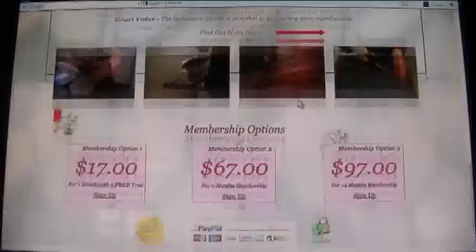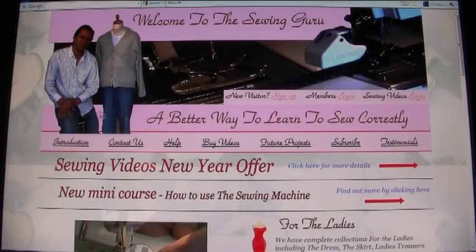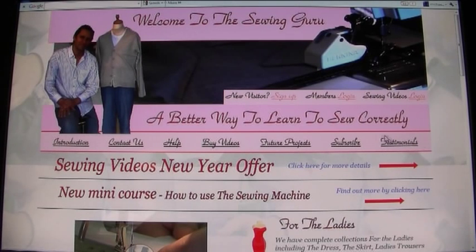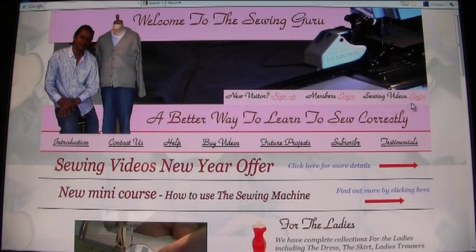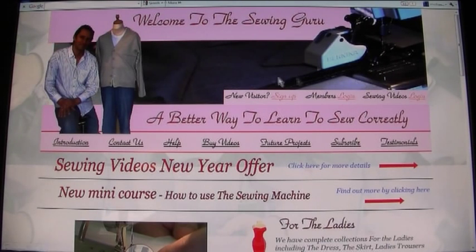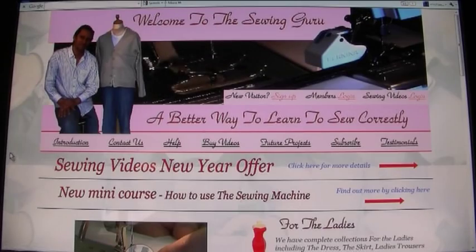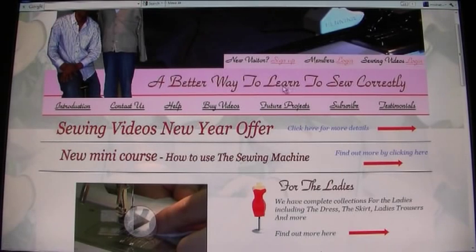When you first click on SewingGuru.com you'll be taken to the home page, which looks like this. This is the first page you will come to, and you'll notice at the top we have a toolbar for the different options within the site itself. We also have another toolbar at the top for memberships, people who have subscribed, and people who have purchased videos so they can log in here.